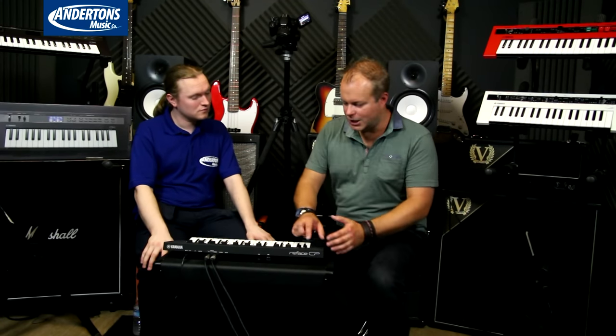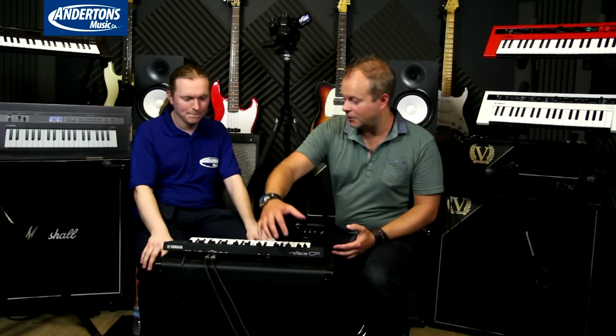They've got the tagline of 'create your sound any place any time', so they're all very, very portable. They're strongly built, they've all got built-in speakers, and they can all be powered from 6 AA batteries, so you can really take them busking, work on the train, the tube, whatever. They're just very portable, lightweight, and huge sounding instruments.